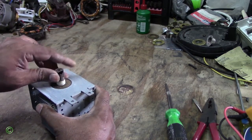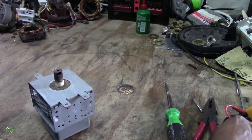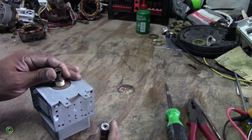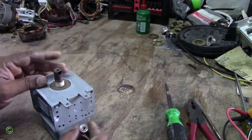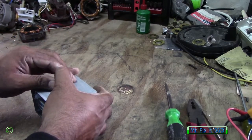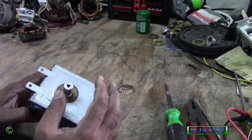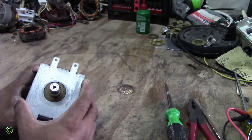To replace this, you need another cap like this. Pull out this part here — this part can come out, pull it out — and then replace it with this new one. Press it down and there you have it. This will work good again.